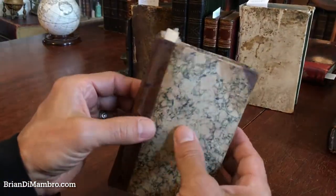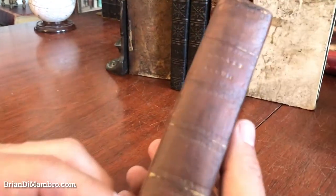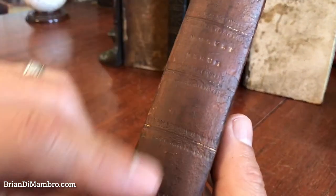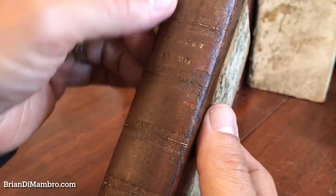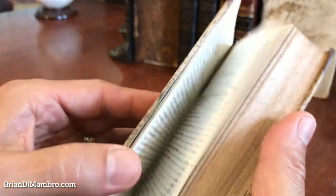It's in a period paper-covered boards over leather spine binding. The leather is a bit rubbed and the gilt is somewhat worn off, but the boards are still firmly attached and the text block is square and tight and sound.